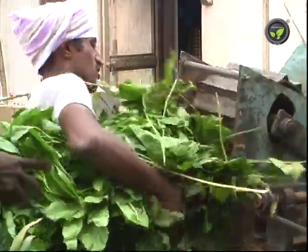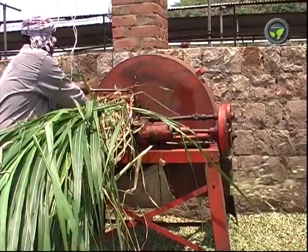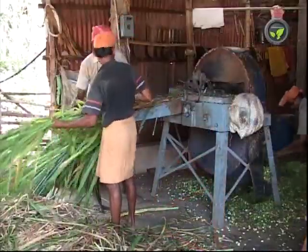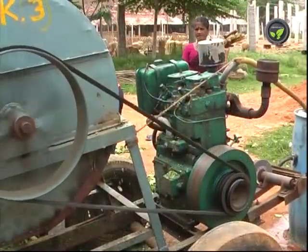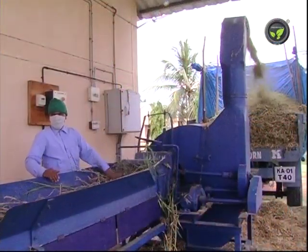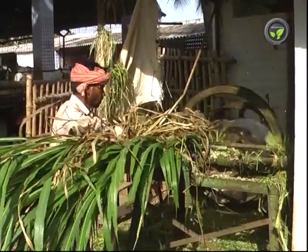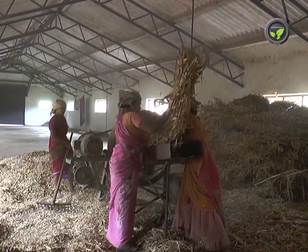Another important machine of the dairy is the fodder chopping machine. Farmers were using manual equipment earlier, but now we have many models of this motorized machine of various capacities. Bigger dairies use diesel engine fodder chopping machines, which can also be operated by the power from the PTO shaft of the tractor. Two cutting blades are fitted to the flywheel to chop the fodder into small pieces, enabling better digestion and complete usage of the fodder.